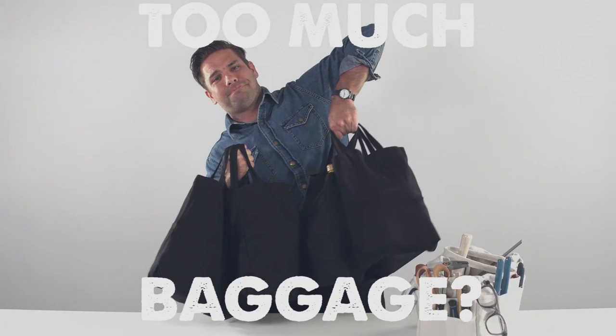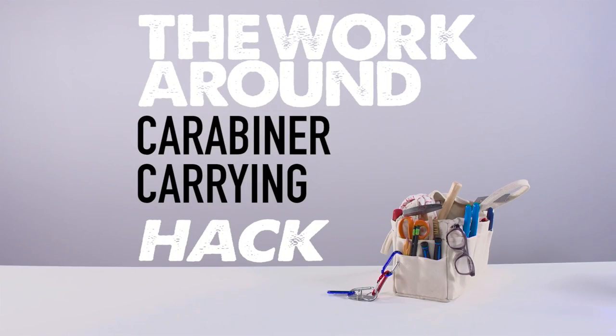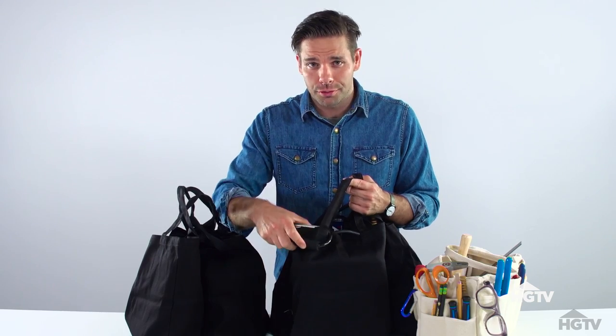Can I have more grocery bags than those hands can handle? Don't worry. I've got a workaround that's going to lighten that load. The solution is the carabiner. It's so simple. Just leave it attached to your grocery bag.